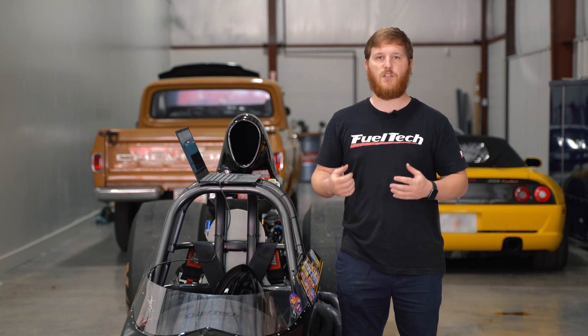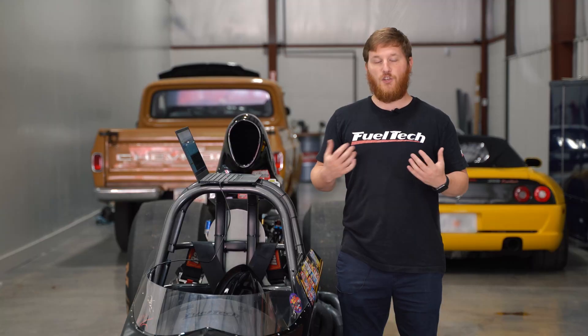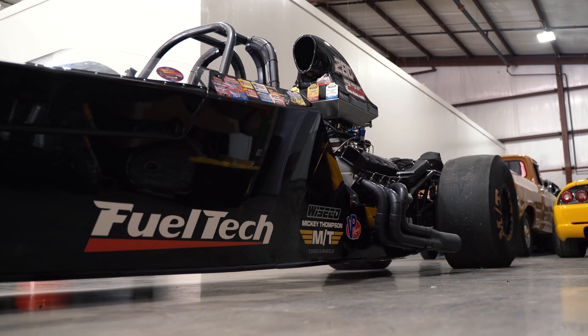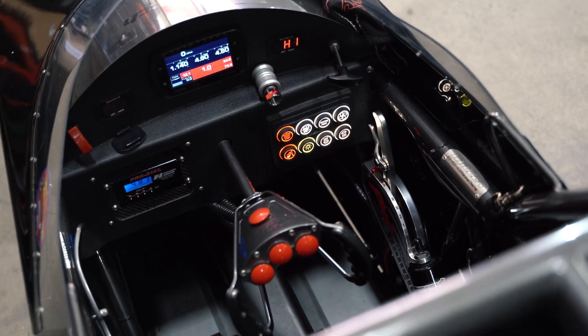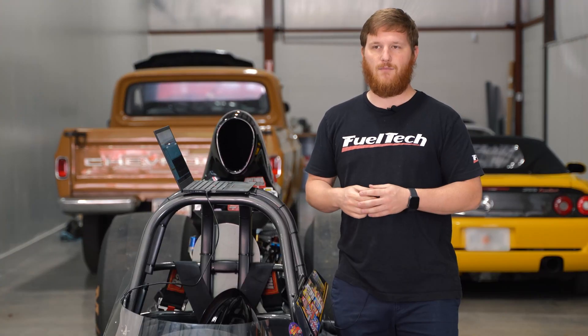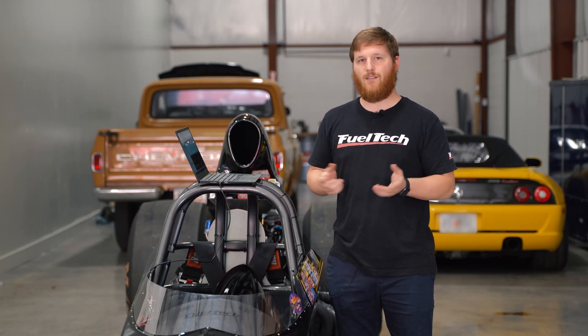What's up guys? Cameron, tech support supervisor here with FuelTechUSA. We've been getting a lot of questions about the switch panels and how they work, how you program a button to turn on an output. I'm going to show you guys how to do that today. We've got the FT Dragster here, which has a switch panel controlling all kinds of stuff, but today we're just going to set up a fan using some generic outputs and inputs. Pretty simple to do, so let's jump right in.